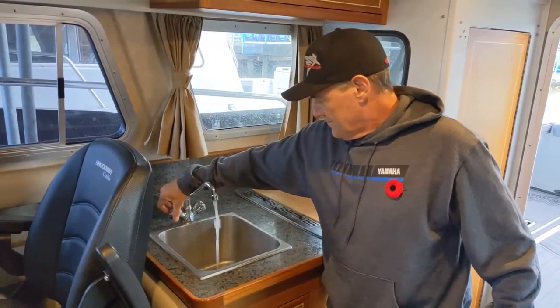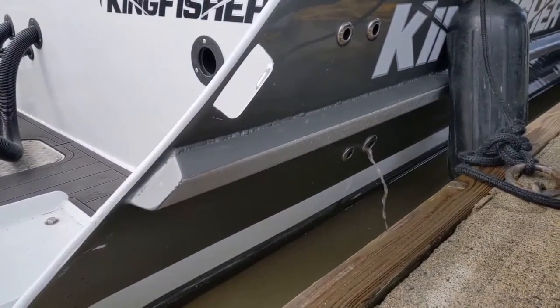Run both hot and cold of course. Don't forget your fish box pumps in the stern. Just a reminder: use potable antifreeze — be environmentally friendly.